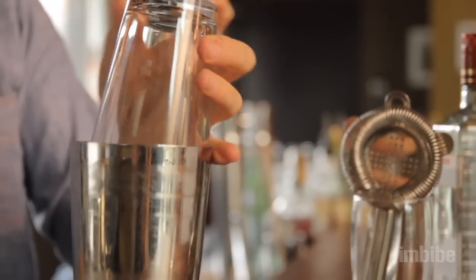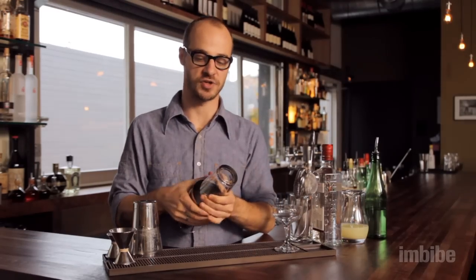It usually consists of a metal shaking tin and a pint glass. What you do is you put your ingredients in the metal glass, put your pint glass on top with ice, shake, and make a drink.